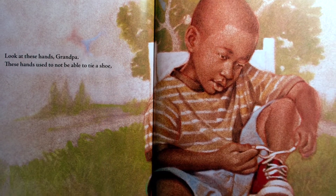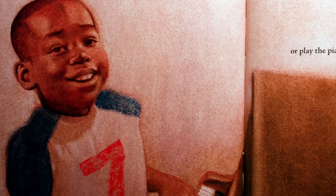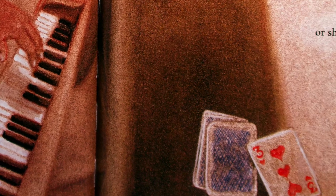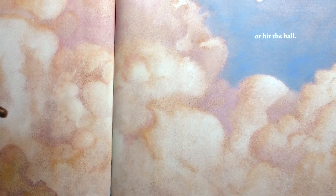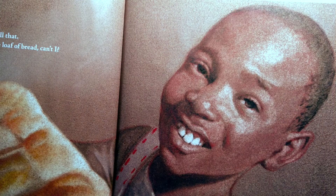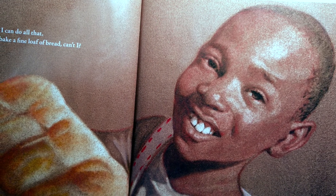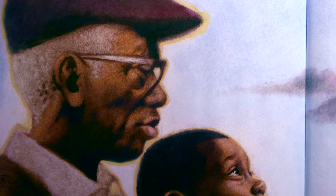Look at these hands, Grandpa. These hands used to not be able to tie a shoe. Now I can do all that, plus bake a fine loaf of bread, can't I? Why, yes, you can, Joseph.